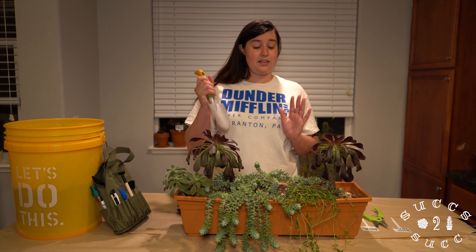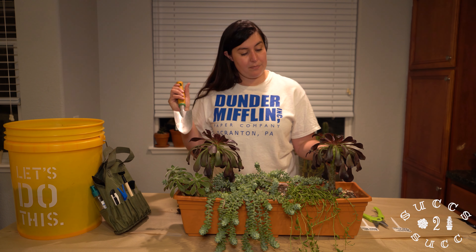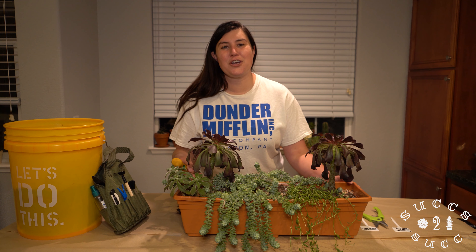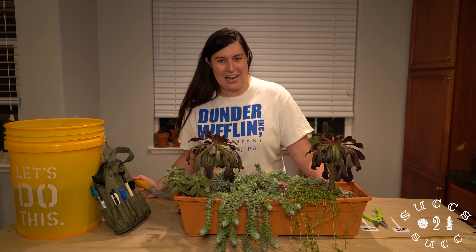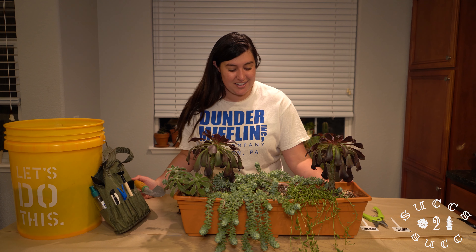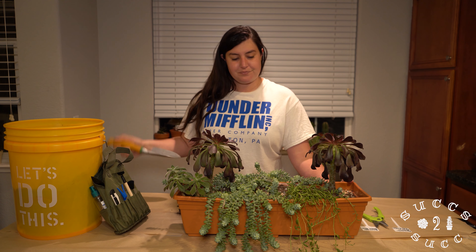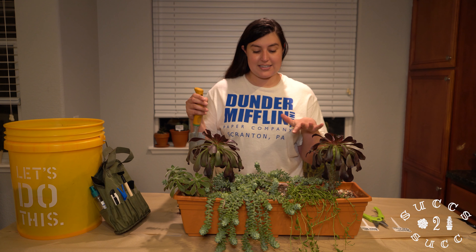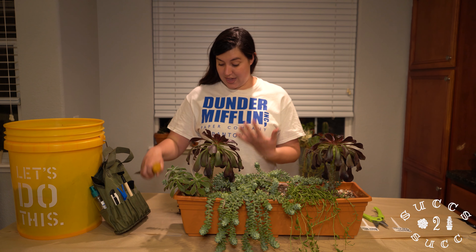I'm going to essentially just dig out my succulents and get them out. This arrangement has been in this cute little rectangular plastic pot I got from Lowe's — I believe it was like three or four dollars, pretty good deal — filled up with my regular potting mixture. I'm going to be very careful with handling my sedum donkey's tail because those little leaves just pop off, but you can propagate them.